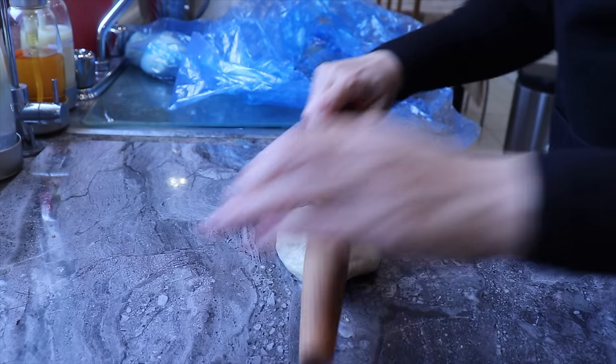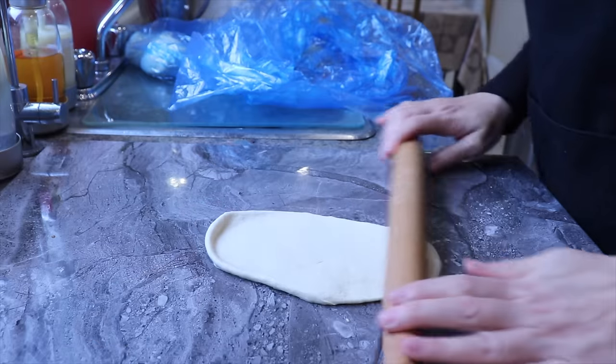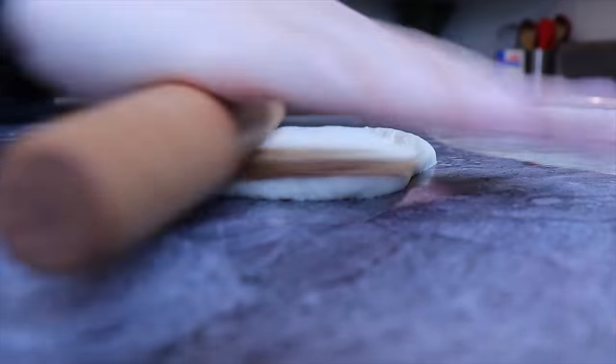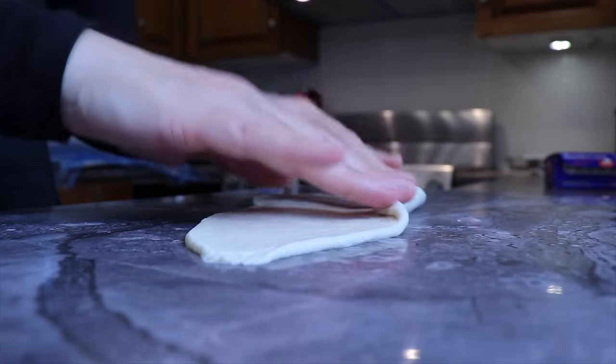I will roll out each ball with a rolling pin to make sure all the air bubbles are removed and for the strand to avoid cracking and stay nice and smooth during the baking time.